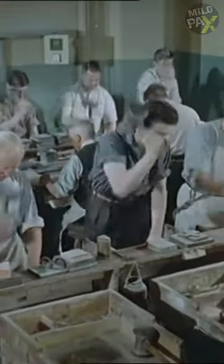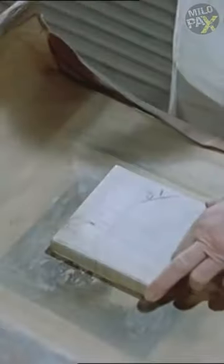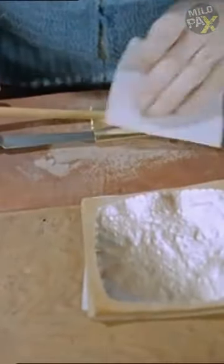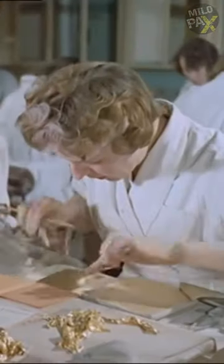Interestingly, the traditional skill of hand-beating gold leaf is not slower than the mechanized method but significantly more precise. The finished leaf is cut into squares measuring less than half an inch — not with a knife, as the gold would stick to the steel at this stage, but with sharpened bamboo.